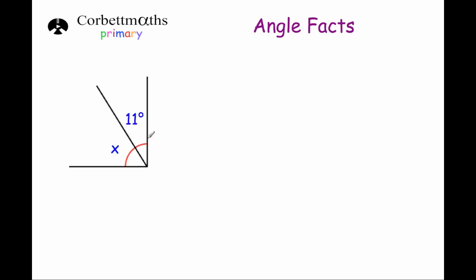Okay, this time we've got a right angle again — we can see it's a right angle — so these two angles will add together to be 90 degrees. If we take 11 away from 90 we'll find the size of angle x. So 90 minus 11 — we'll need to borrow: 10 take away 1 is 9, and 8 take away 1 is 7 — so angle x is 79 degrees.